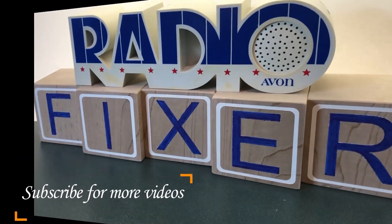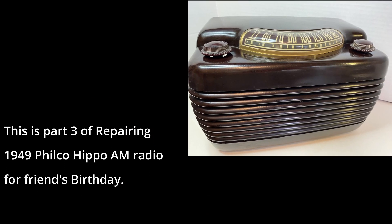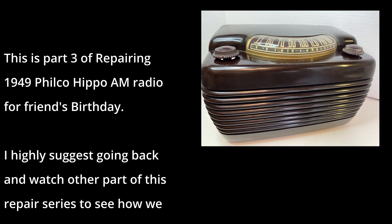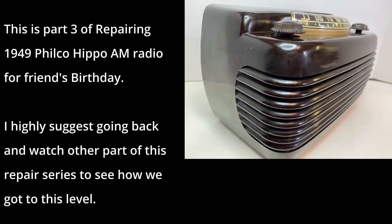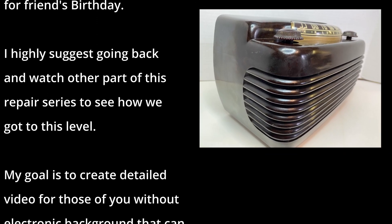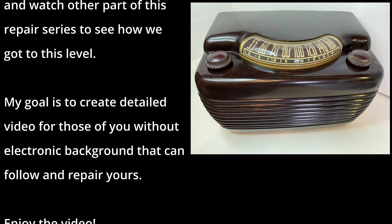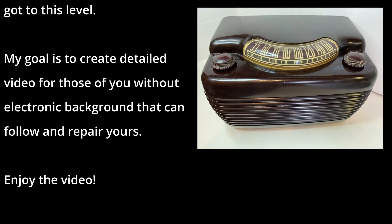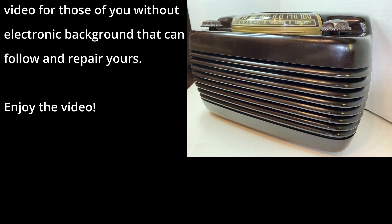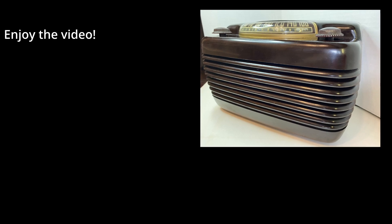Welcome to Radio Fixer's channel. Subscribe for upcoming videos. This is part three of repairing this Philco radio for a friend of mine to give him on his birthday. I highly suggest going back and watching the other parts to this series, which will walk you step by step how we got here. My goal is to make a detailed video for those of you who do not have an electronics background so you can follow and be able to repair yours. Hope you enjoy this video.